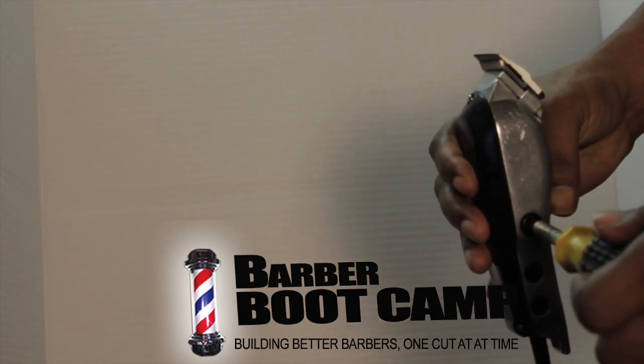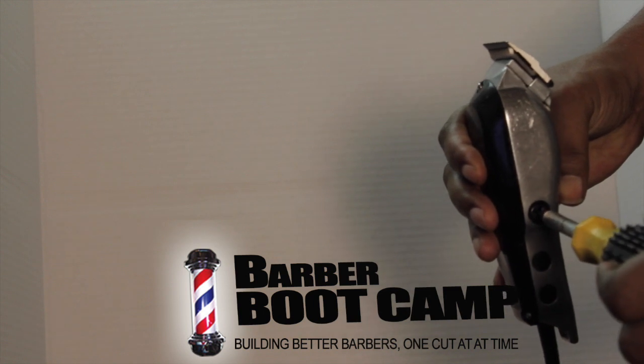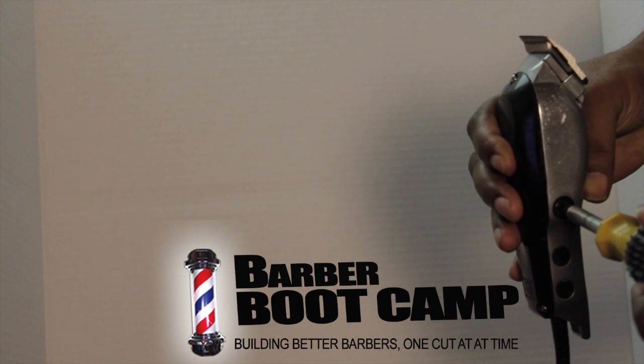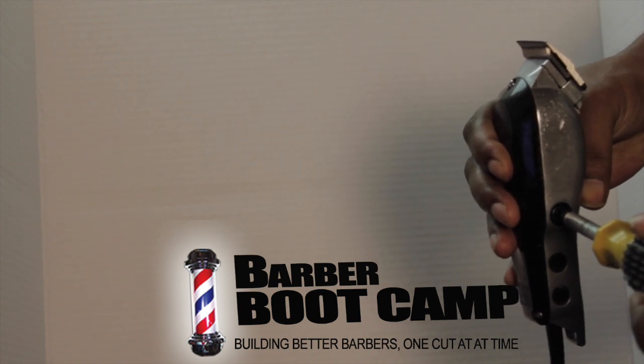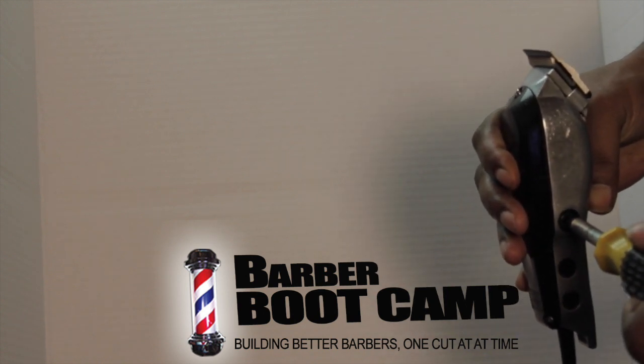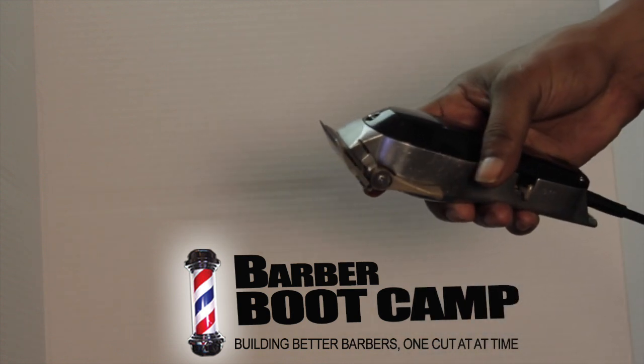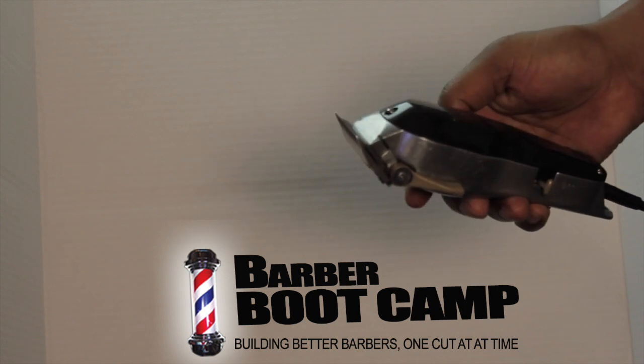Take the screw, turn it forward. Then turn it backwards, and after it stops, go just a little bit more past where it stops — so you don't want to be too close to the edge with it. Stop there, and now you have optimum power on this clipper.